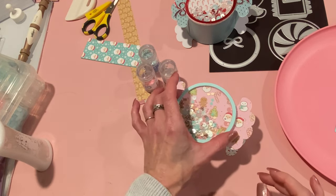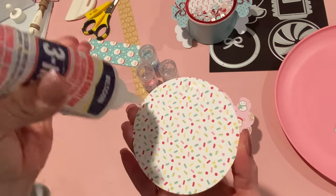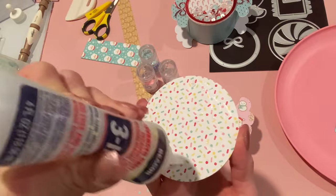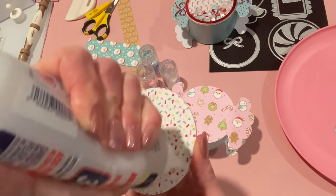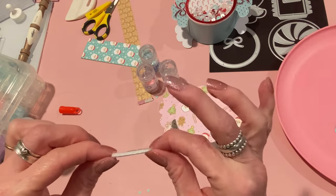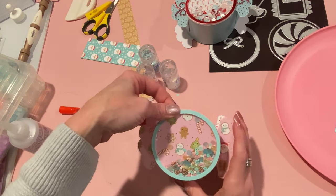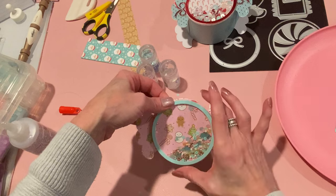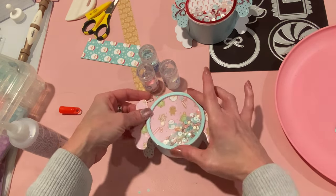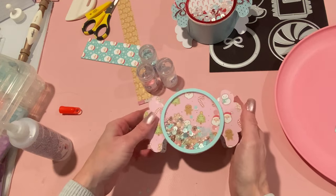Now we can go ahead and take our shaker and glue it on the middle. For that I'm going to use my Beacon 3-in-1 glue. I'm just adding a bunch of glue on the back of my shaker. Depending on your paper, you want to make sure that it's straight up or down — this paper is kind of like a scatter, but I am going to try and make these go straight up and down. So just put it into place and then press it down. It's really coming together nicely.